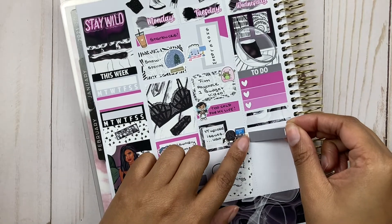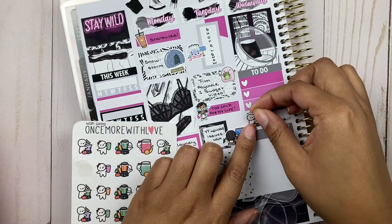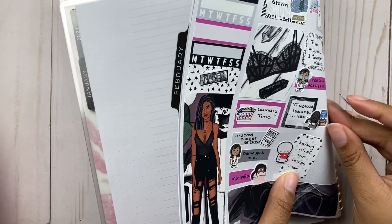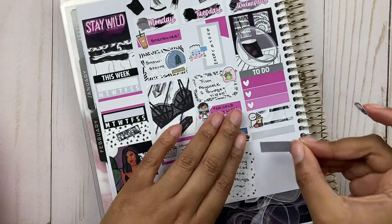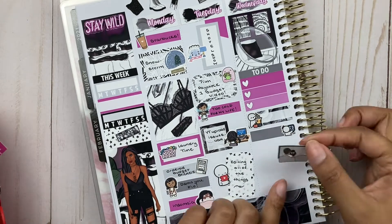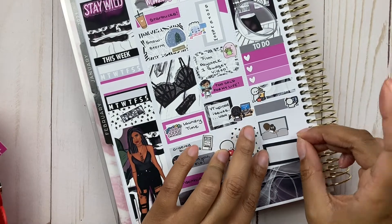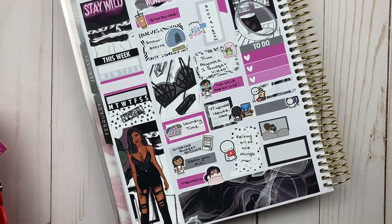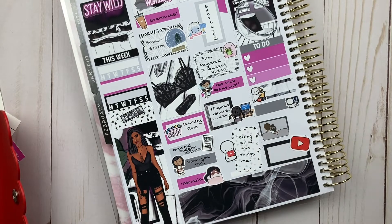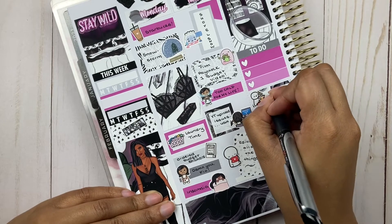I also want to go back to the coffee point. For those in the planning community, you know that Coffee Monday is a thing — it's something a lot of planners mark in their planners. I also took some inspiration from that, because I'm more of a coffee-every-day person. I love coffee and need it in my life every day, not just on Monday — though I totally understand the emphasis on needing extra coffee on Mondays.